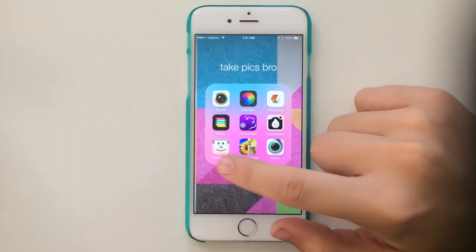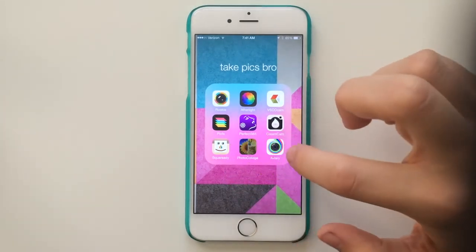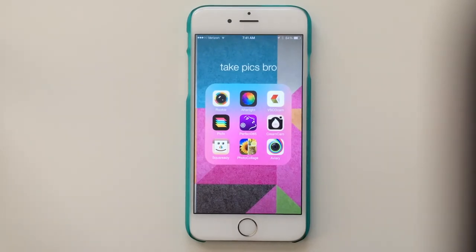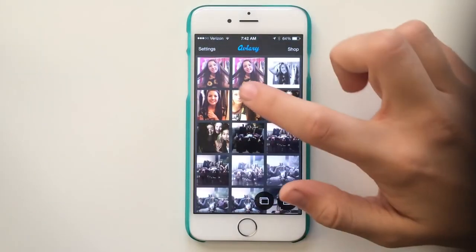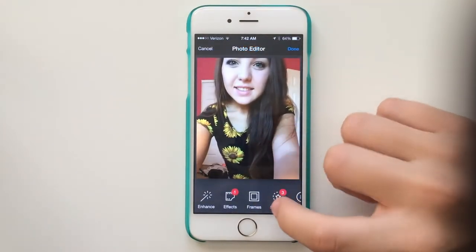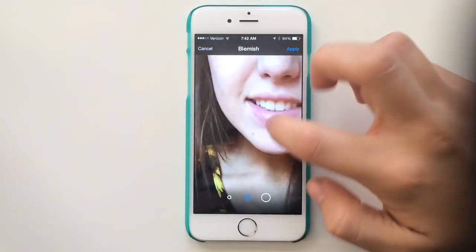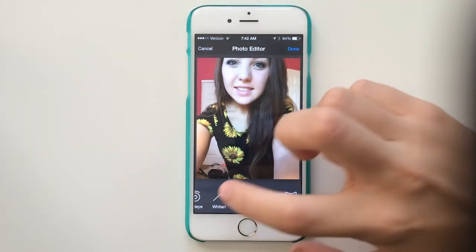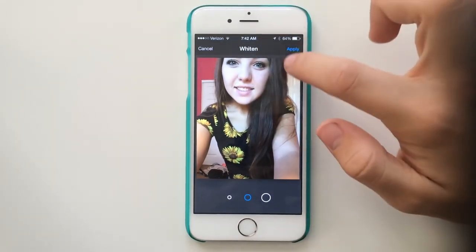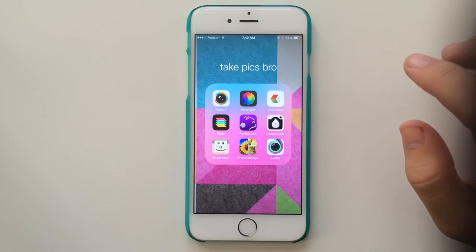SquareReady you probably all know — it's for putting the white bars around your picture so it fits on Instagram. Photo Collage I like because you can get rid of the white borders and have pictures next to each other without borders. Aviary is the last one — I don't use it that often. I use it for blemish removal and teeth whitening. You just go right over it and it doesn't have to be perfect. I don't use those for every picture but I like to have all my options open. That's basically all the apps I use for editing.